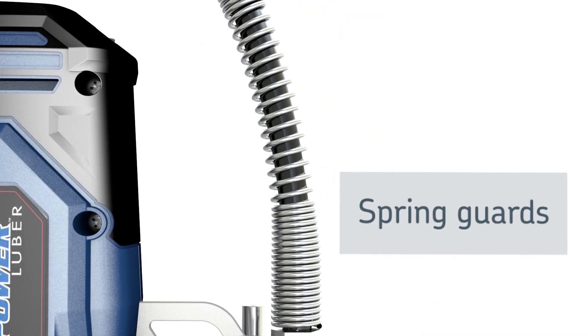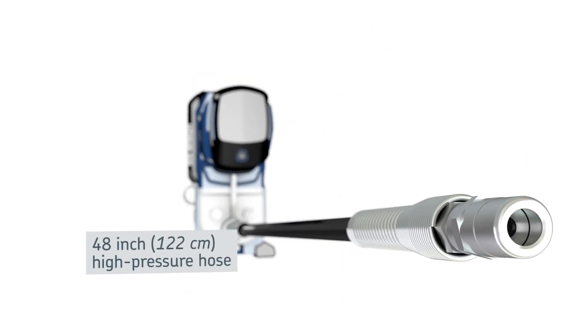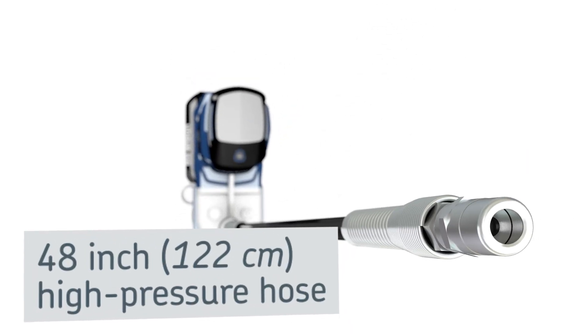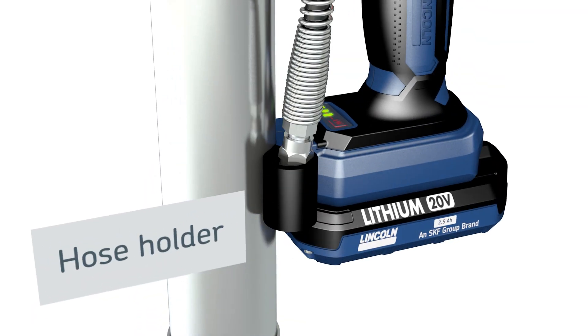Spring guards preserve the hose life by preventing kinking. The hose holders securely keep the 48-inch high-pressure hose against the grease gun and at your fingertips.